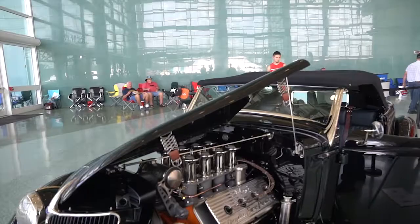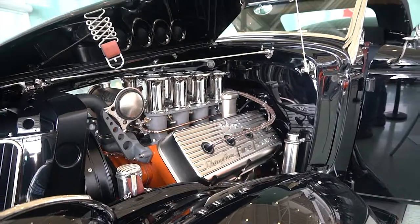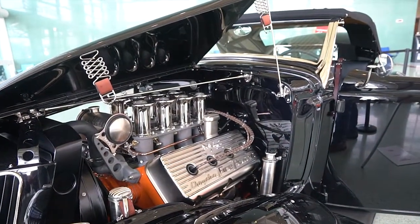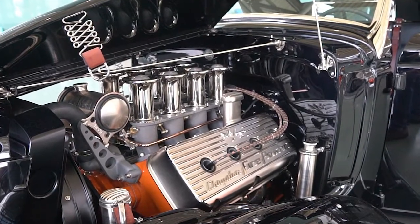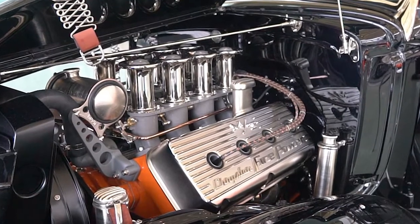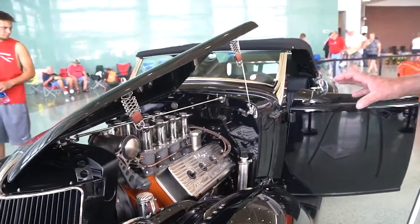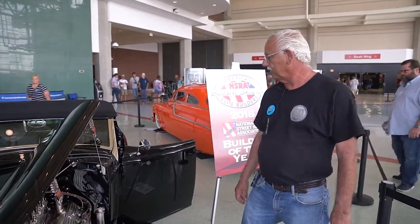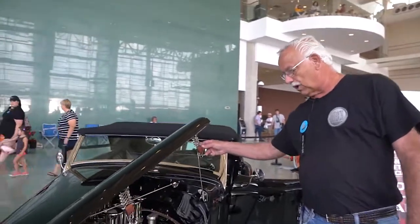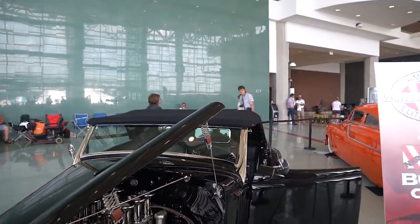The engine in the car is a 392 Chrysler Hemi out of a 1957 Imperial. It has a Hilborn fuel injection unit on it. All the plating on it is nickel plated, which gives it that little gold tinge. The valve covers are original Mickey Thompson valve covers that we modified with the Chrysler Firepower lettering. We used a lot of Moon equipment to try to bring back the '50s appeal. We wanted the engine exposed, which is why we did the hood straps instead of hood sides.